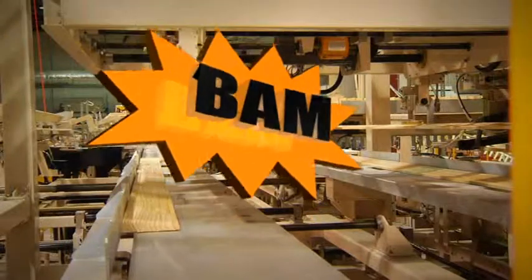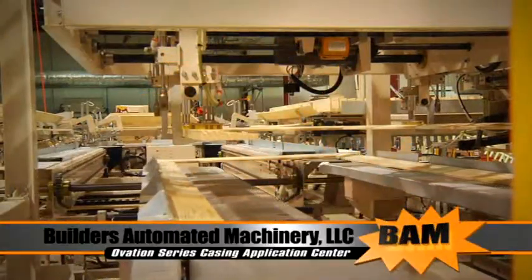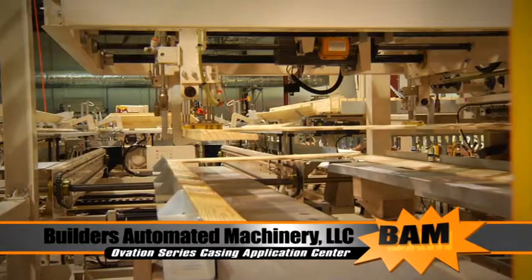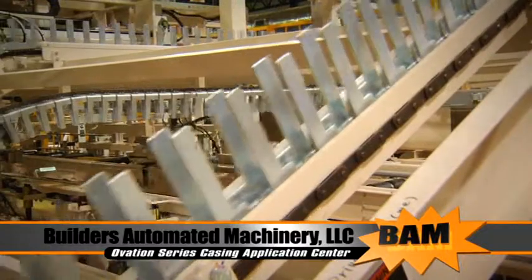BAM, Builders Automation Machinery, is proud to announce the introduction of the Ovation Series Casing Application Center, conquering the last frontier in pre-hung door manufacturing.